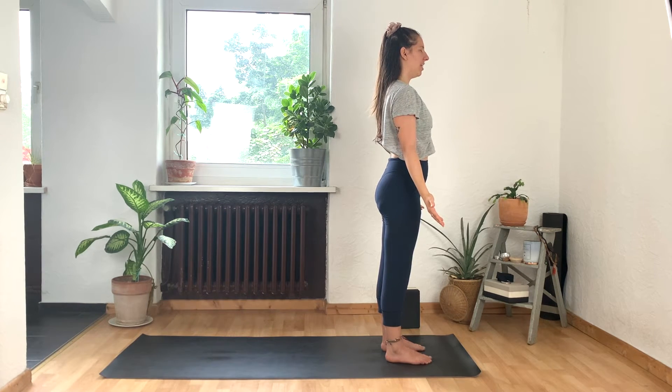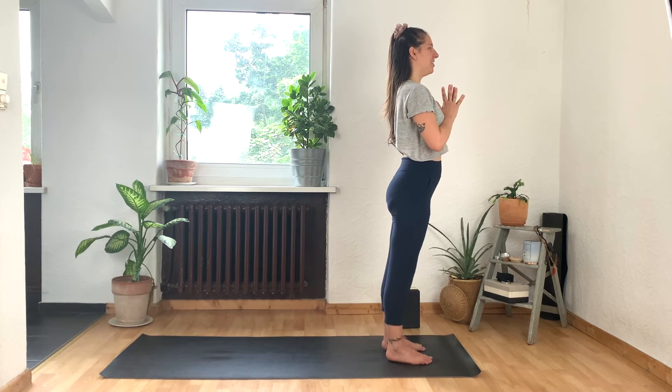One more breath. Inhale, both arms reach up. Take your hands together in front of your heart. Release your foot back down to the earth and try to not fidget as you come into Tadasana. Notice how you feel. Maybe you even close down your eyes, feeling the effects of our yoga practice almost immediately. Bring your hands together in front of your heart as you open your eyes.